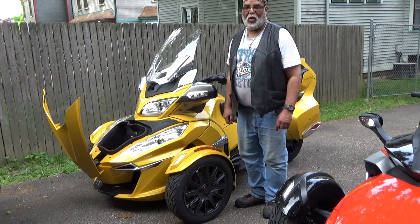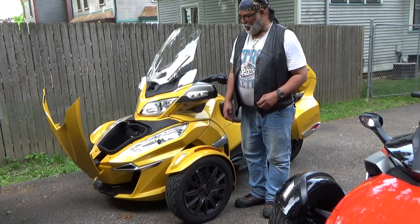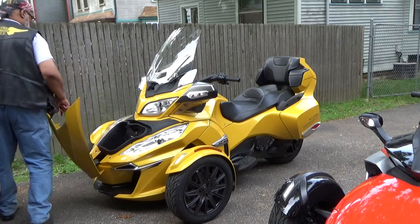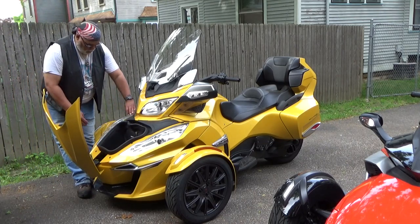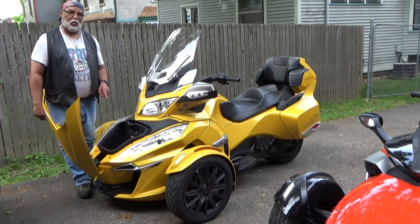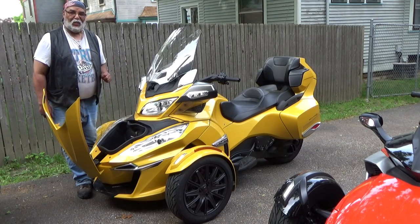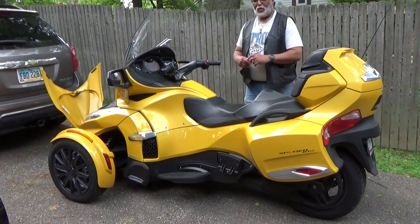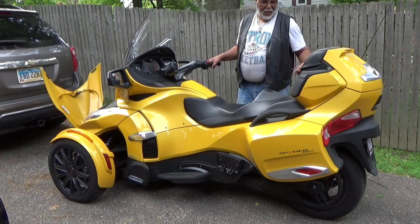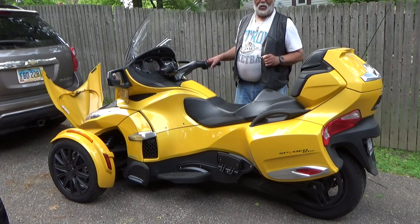We've opened the front trunk. This storage area in here gives you space where you can put a helmet and several other different things that you'll carry when you ride. This is one of actually four storage locations on the bike. In addition to the front storage compartment, there are also two on the side — each side — and there's one in the back.